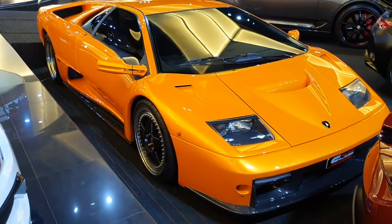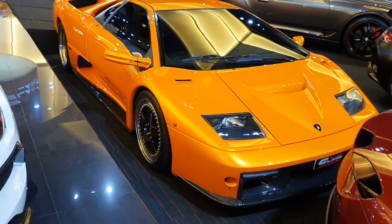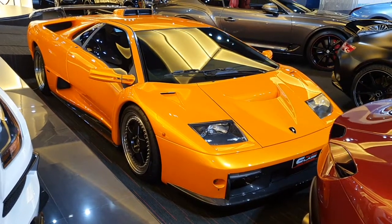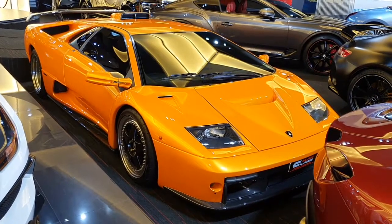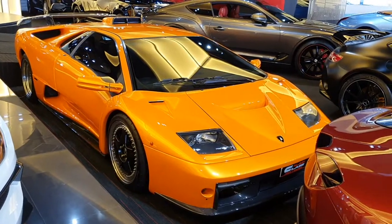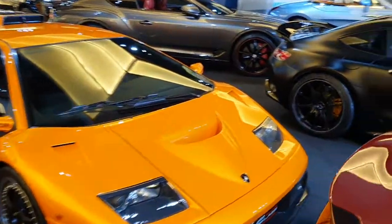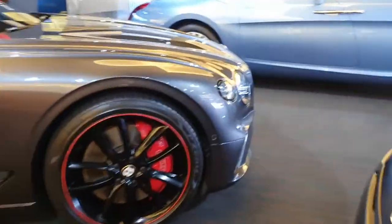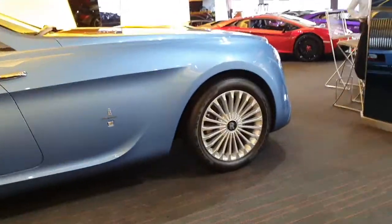Just let me know what you think of this beautiful monster in the comments. Before I go, I have a few modern Lamborghinis here — I'll just show them to you to make a slight comparison and see how much the design has changed over the years. If someone were to offer me both, I might take the classic one — the Diablo — instead of the Aventador.